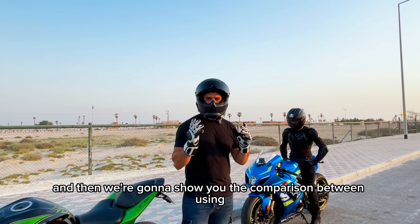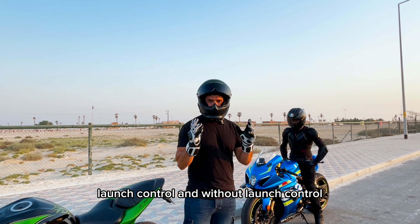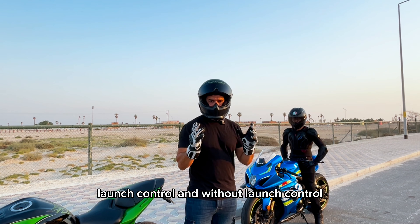So we're going to show you how to set it up and then we're going to show you the comparison between using launch control and without launch control.